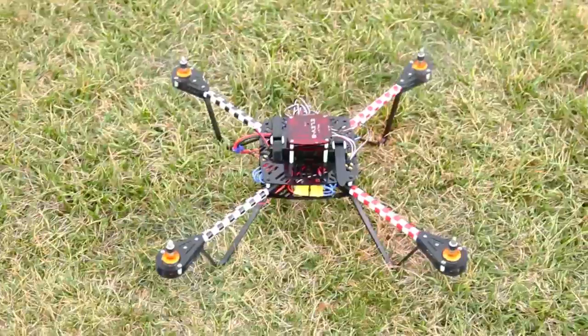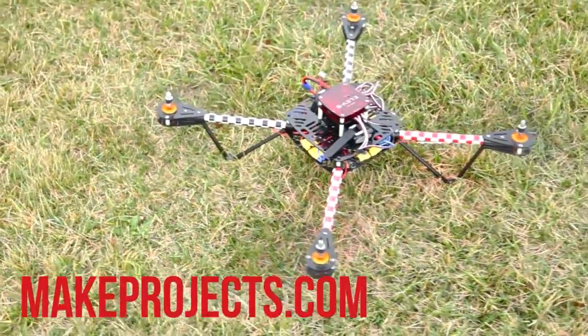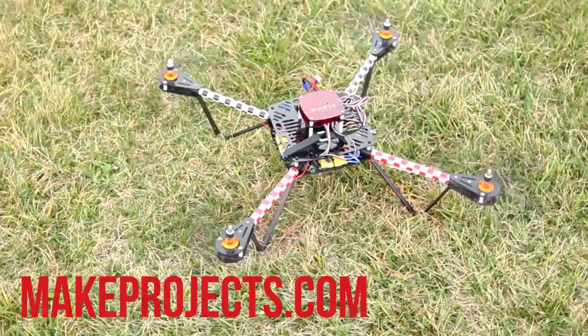The Elevate Quadcopter Kit takes about 6 hours to put together. You'll find full, step-by-step instructions for the build on Make Projects.